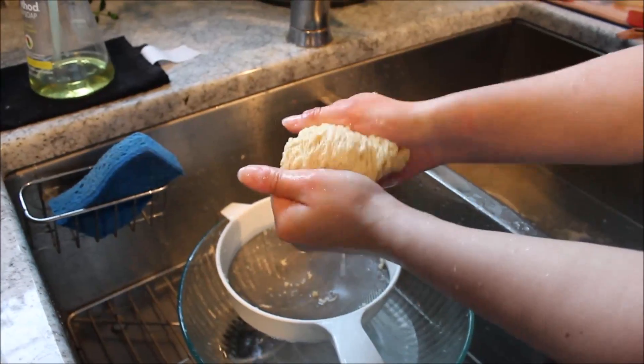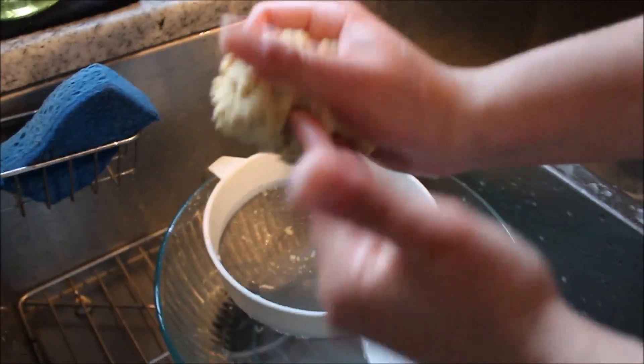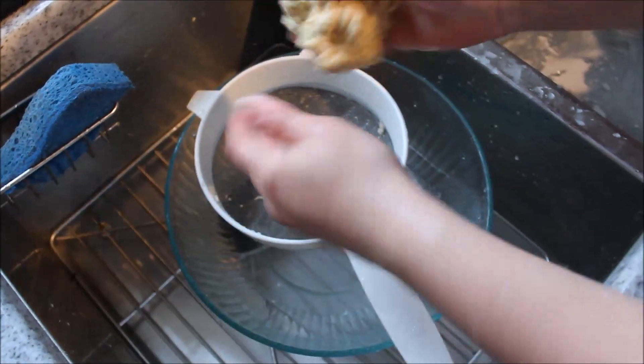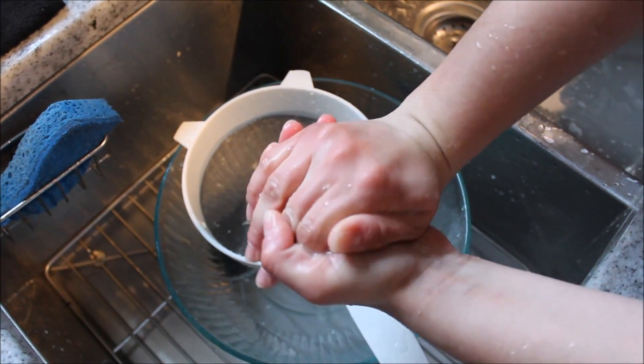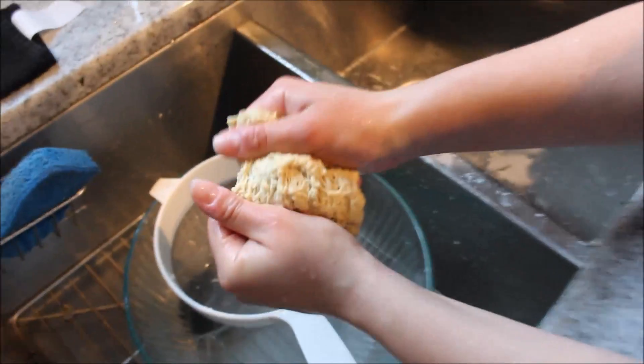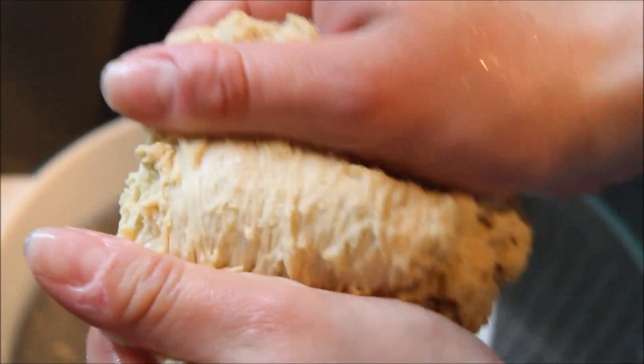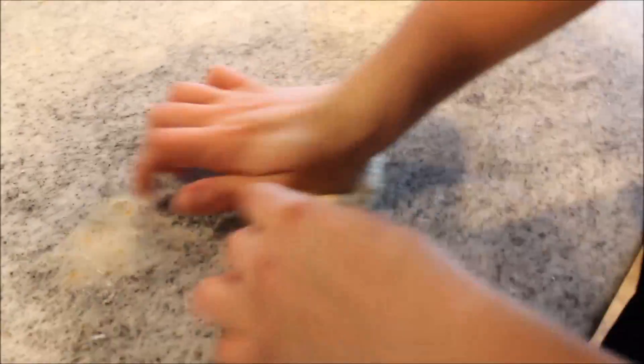Now we have more or less a big ball of gluten. It's really, really stringy. It's really stretchy. It's tough. I'm still squeezing all the water out. So what we're going to do is knead it on a hard surface a little bit and get it all put together, and then we'll see if we can fill it up like a balloon. Just keep kneading it. It's getting really tough. It's kind of hard because it's still kind of wet.